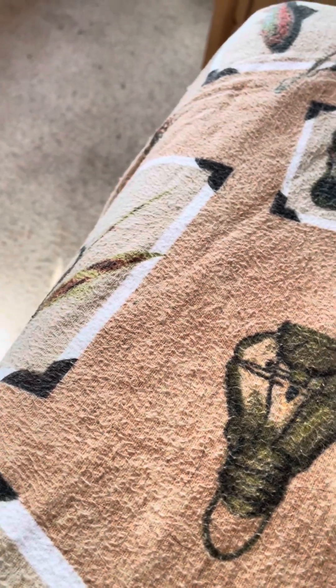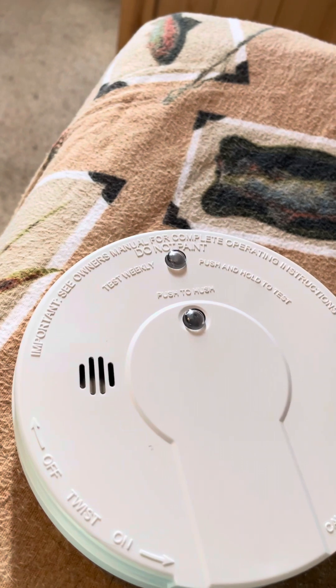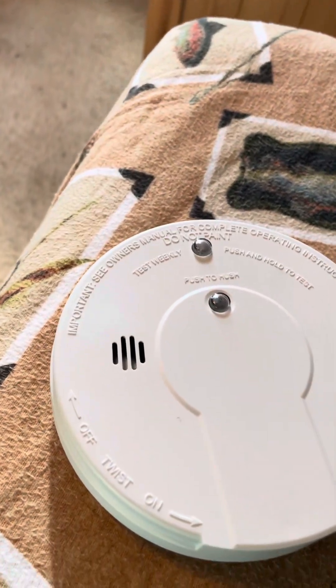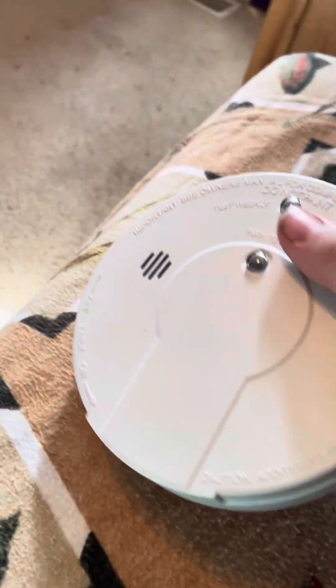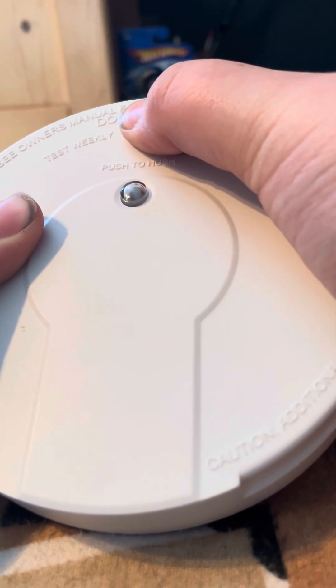Today is part one — we're testing all my smoke alarms. I got new ones recently, right before Christmas. I think I tested one but not the other. This one's actually pretty useful. I'm going to cover the piezo on these; I have my phone set up. This is a hush button. Models i-9060 and i-9030.